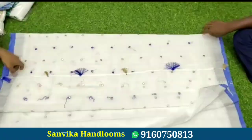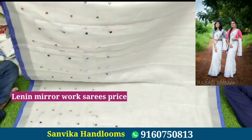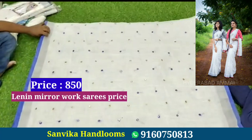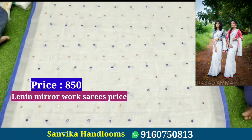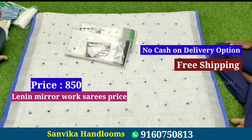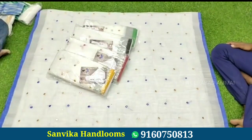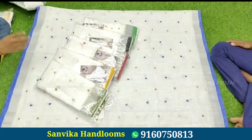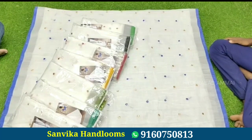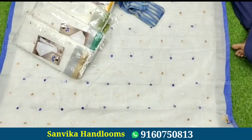Now let's look at this saree — it has a luminous mirror work design. The saree has a white color with a contrast color border and a silver color border. It comes with a running blouse and a blouse with the same design, available in different colors. The price is 850 rupees.